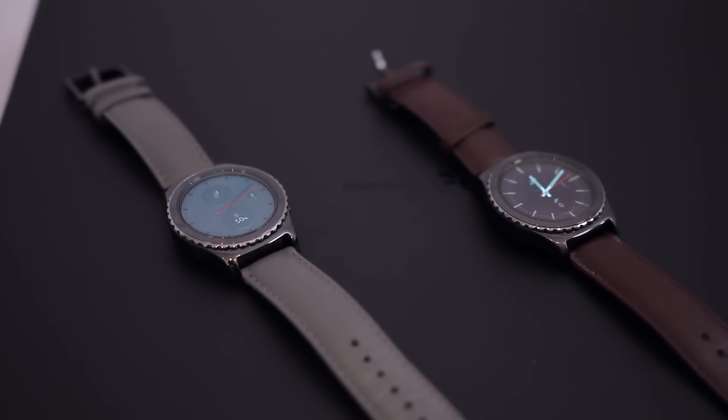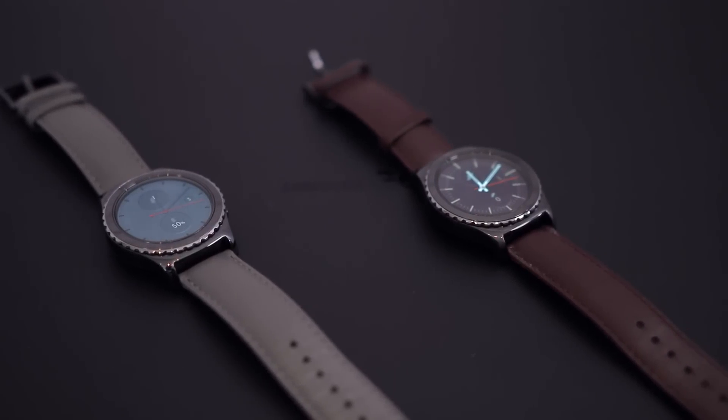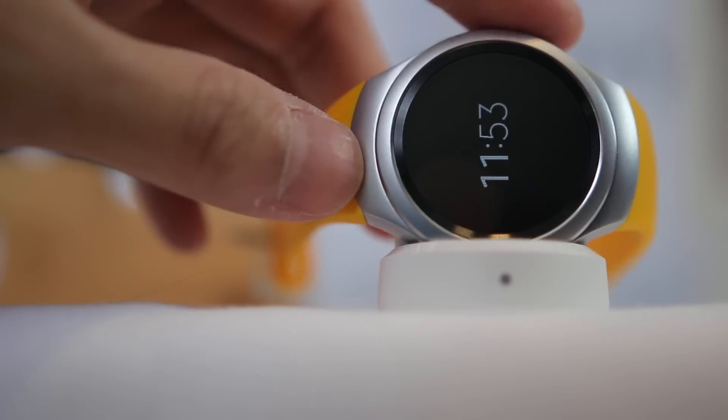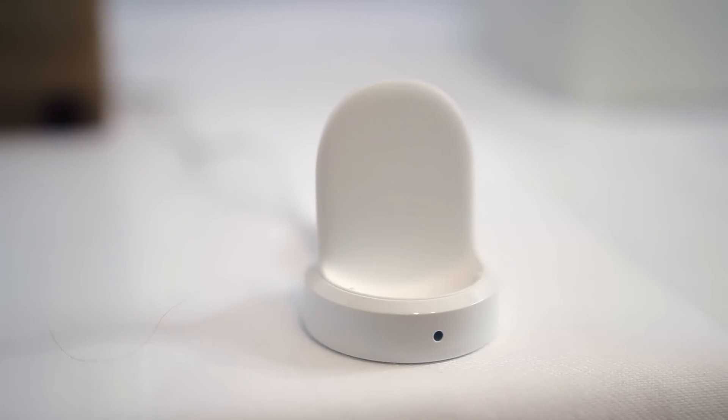The battery is a 250mAh cell, and Samsung is promising at least 2-3 days worth of battery life, which sounds pretty reasonable for a smartwatch. It also comes with wireless charging, with a wireless charger that looks eerily similar to the Moto 360.